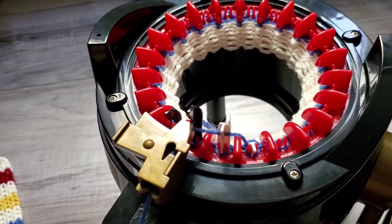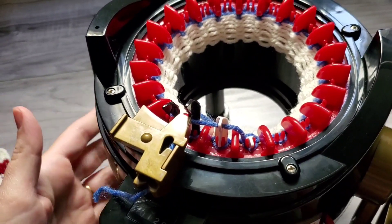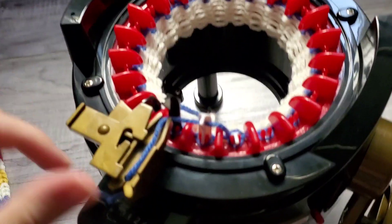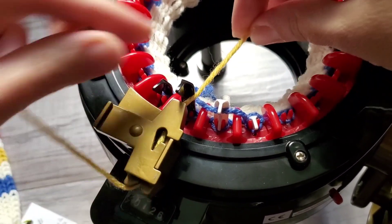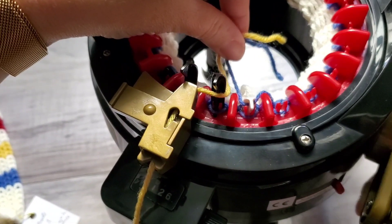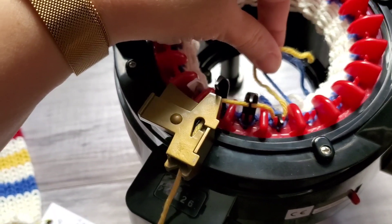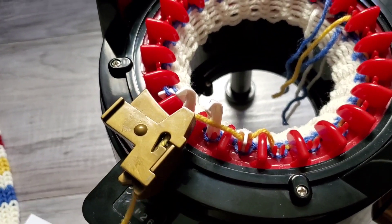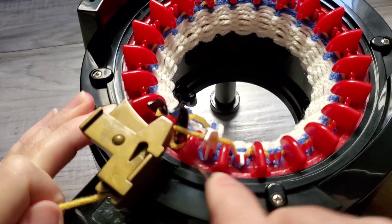I made three rounds. I will do another color change. I want to do the color change at the same place each time. Before the first needle, cut the old yarn. Place it in the back, take the new one in the same place. Knit slowly to make sure that the yarn is down here.